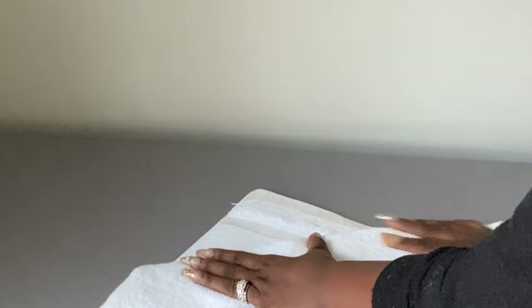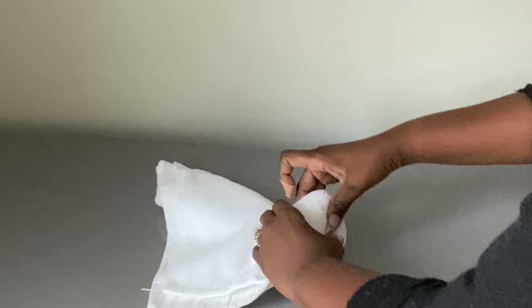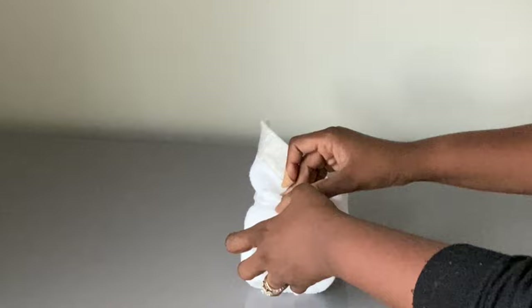Once I have that much towel left, I stop and then I'm going to flip it. Then I'm gonna start to roll up one of the corners very tightly. Once I reach the end, I'm gonna secure it by tucking the end inside the rolled-up area of the towel.